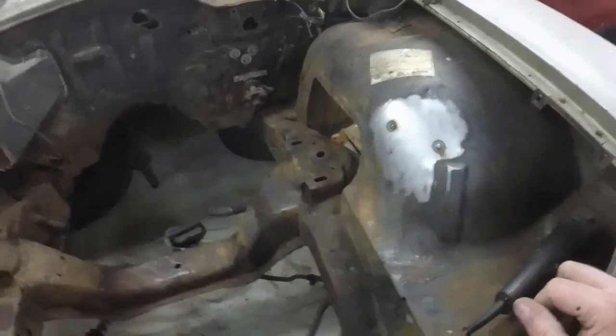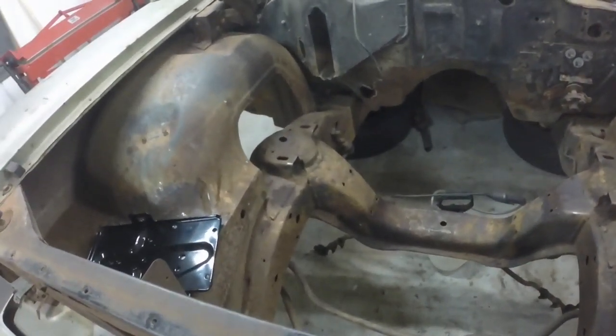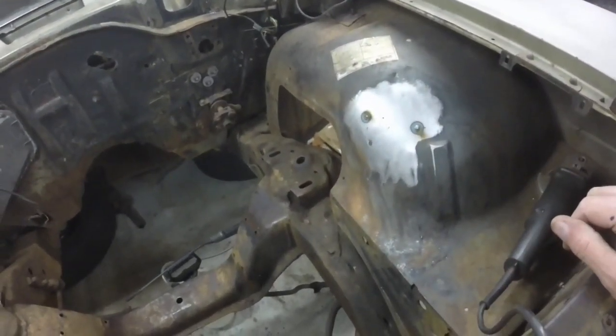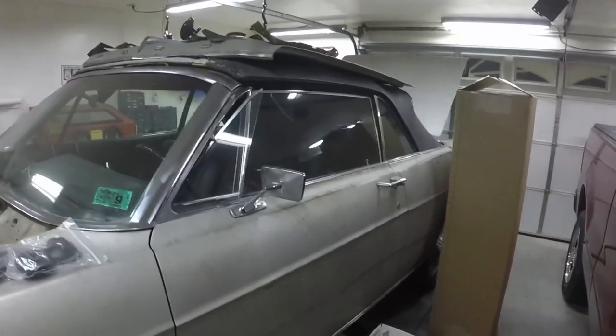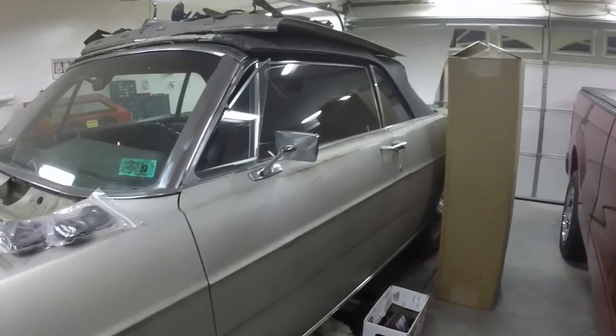I got a lot done today — got that hole fixed, and that fixed. Tomorrow or the next day I'll start grinding the welds and cleaning the inner fenders and frame, and start getting things ready for paint. If you like my video, hit the like button. If you want to see this cool old Galaxy 500 convertible restored, subscribe to my channel. Thank you for watching.